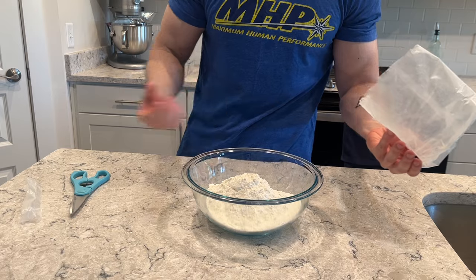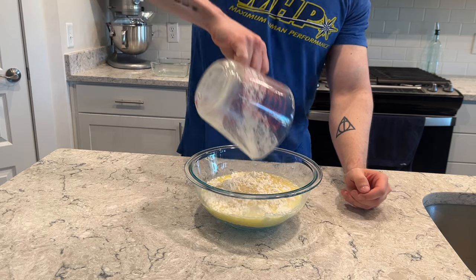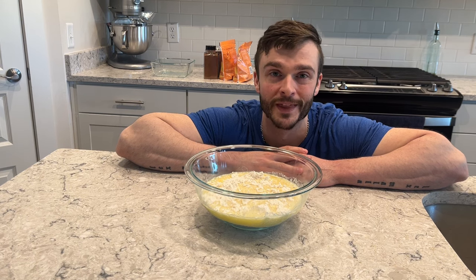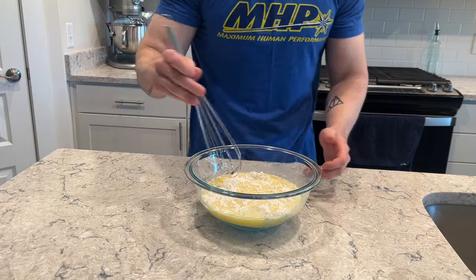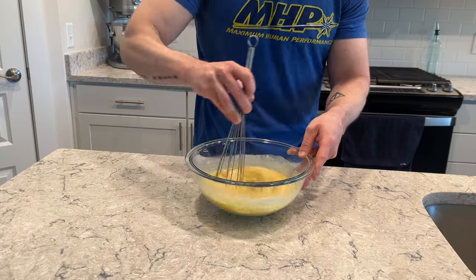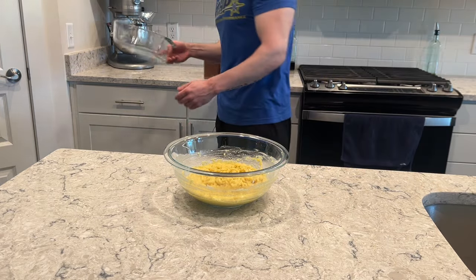Once the butter is melted, combine it into the bowl with the cake mix and mix until it's a wet sand consistency — then we'll go from there. Get all the cake mix in. And yes, this is not a low-calorie dessert, but desserts aren't meant to be low-calorie. Take a whisk to start, just to get it nicely combined before it gets too crumbly.